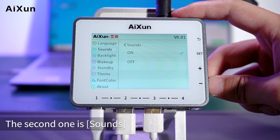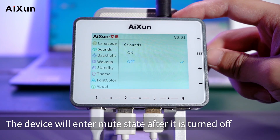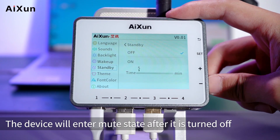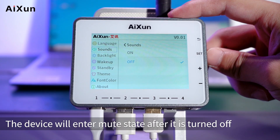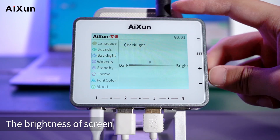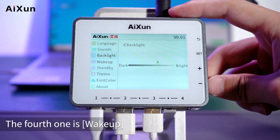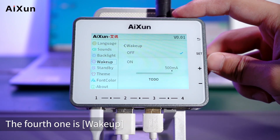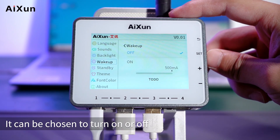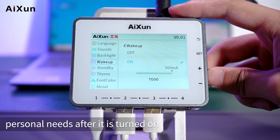The second setting is Sounds, which can be toggled on or off; the device enters mute state when turned off. The third setting is Backlight, where the screen brightness can be adjusted by pressing the Plus or Minus buttons. The fourth setting is Wake Up, which can be toggled on or off. When turned on, users can set a current threshold value according to their personal needs.